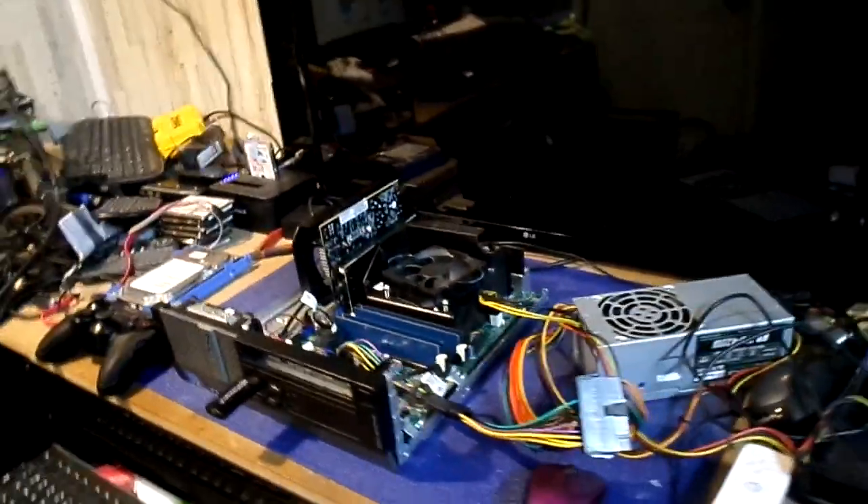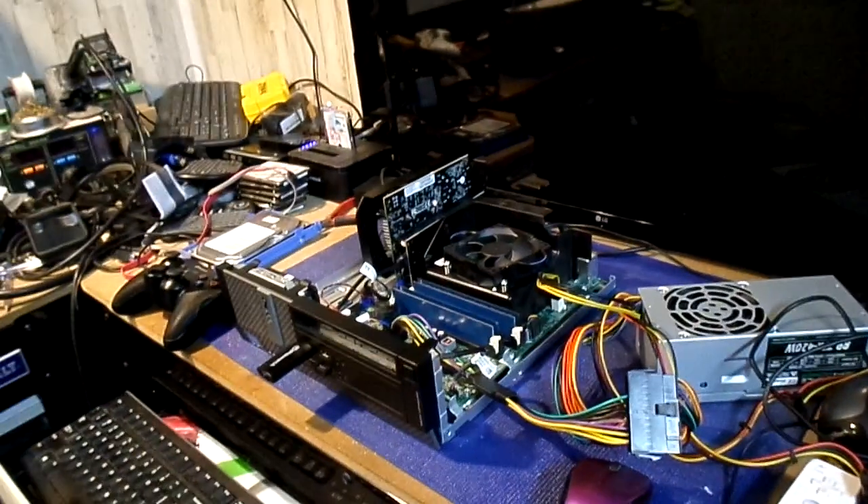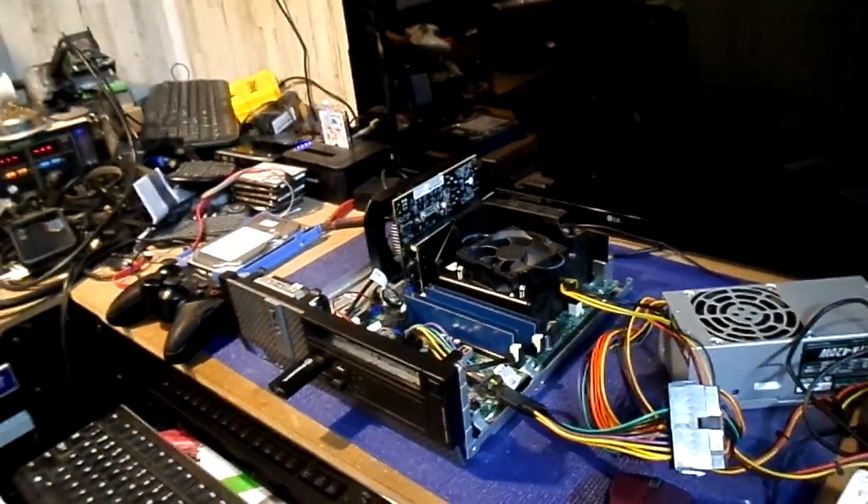Alrighty guys, Madman Mandela coming at you live in the Gardendale Garage here in beautiful Alabama. You're liking that dashboard update, aren't you? Let me tell you, I'm liking it too.